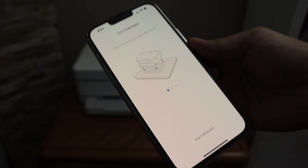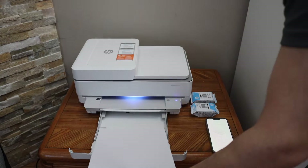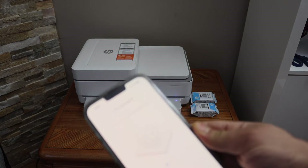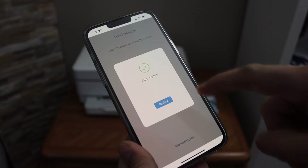Next, load the paper. The paper tray is at the bottom — slide it out, adjust the size guide, and place A4 size sheets in. Close the tray and wait for the paper update to show up on screen. It will update automatically — then click Continue.